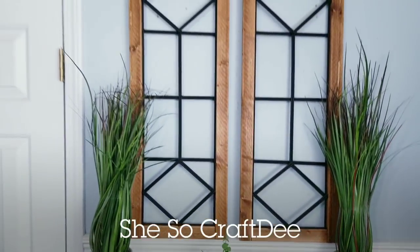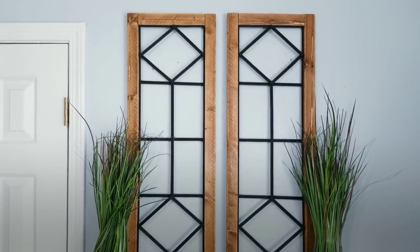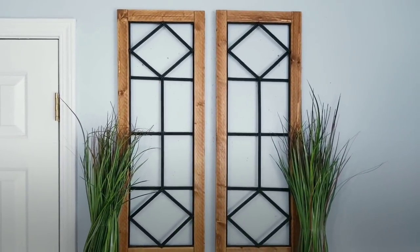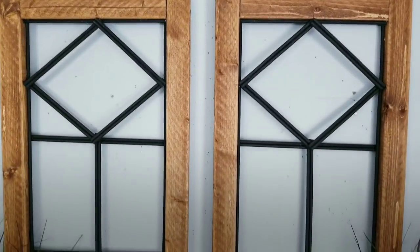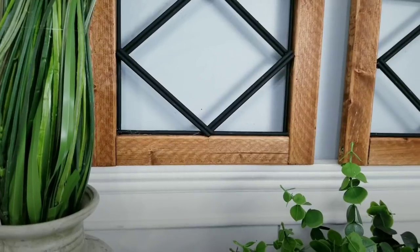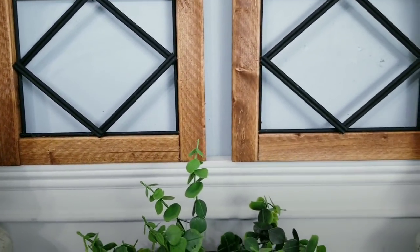Hello Crafty Family, and welcome to another tutorial by She's So Crafty. For today's DIY project, we'll be creating a wall decor piece inspired by an item that I saw online for $149. When I saw this piece, the first element that caught my eye was the ironwork design, and I knew it would provide the perfect challenge for me to recreate using items from the Dollar Tree and low-cost items from my local home improvement store.